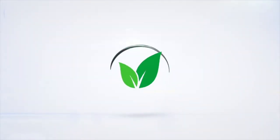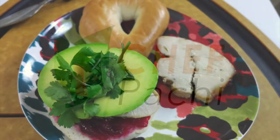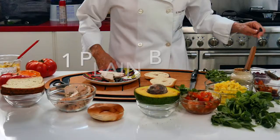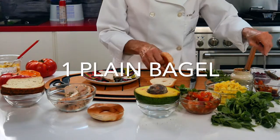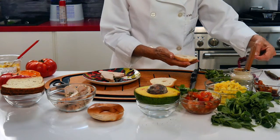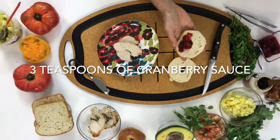Eat what you love and lose weight with Chef Pachi. Turkey bagels for this morning — delicious! Just grab a plain bagel, small or large, and spread some delicious cranberry sauce from last night.